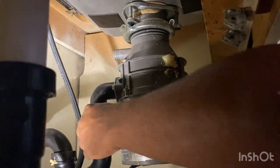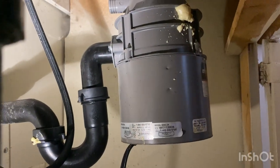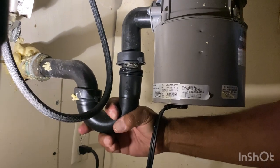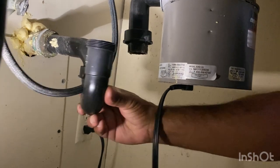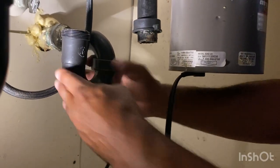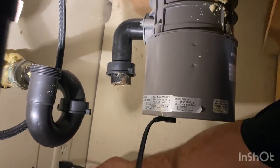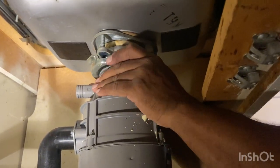All right, so the first thing we're going to do is take this off — take the trap off. I have a trusty bucket here to catch any of the water. In this case, it looks like we're not going to have to remove the trap itself, which is good because it's usually filled with nasty water. And all you do after that is unplug it and then reach up here where the collar is and give it a twist.